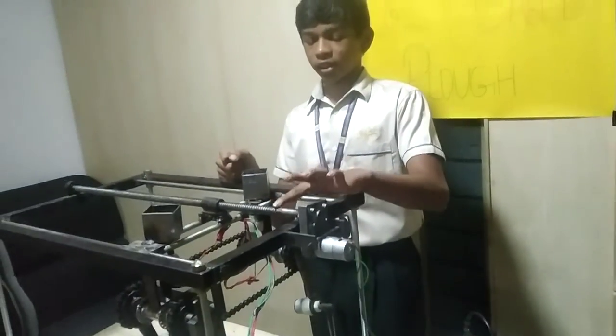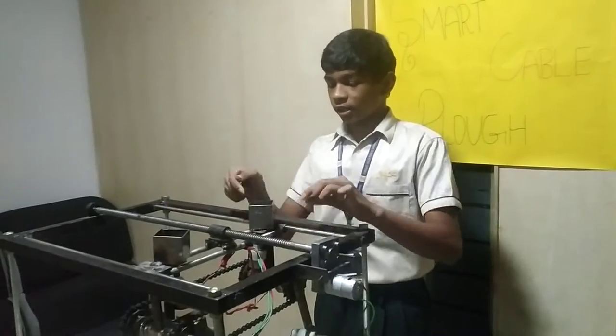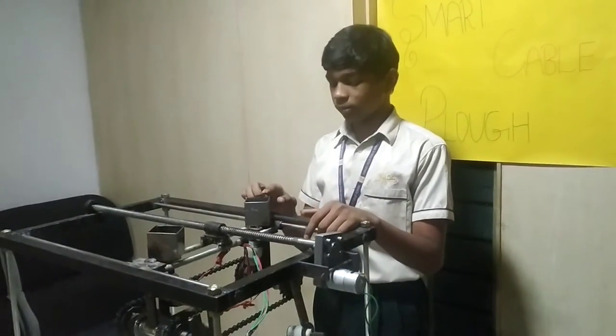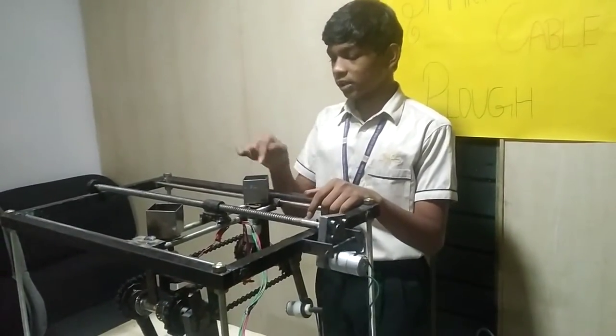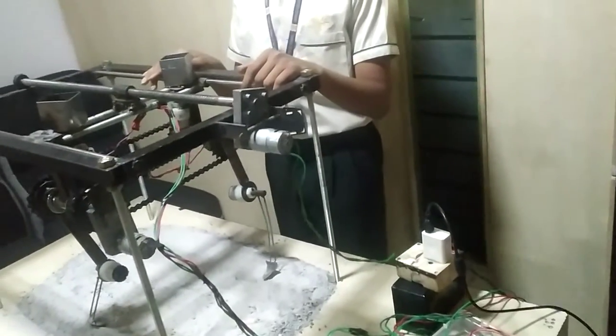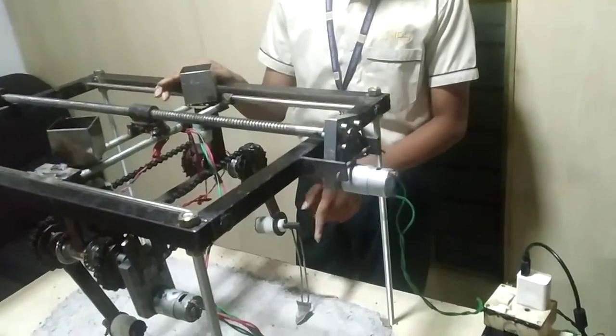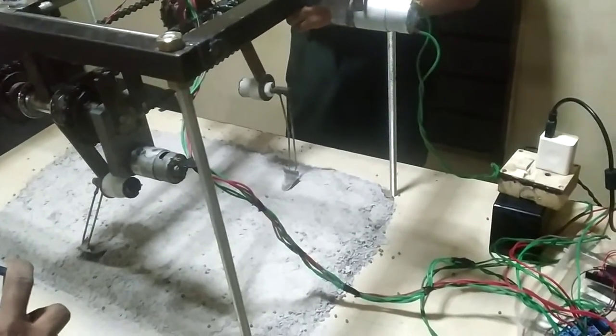As you see, this motor is connected to the thread drop. When this thread drops, this whole mechanism moves three inches forward. And as you can see, this pluff is connected to this chain.